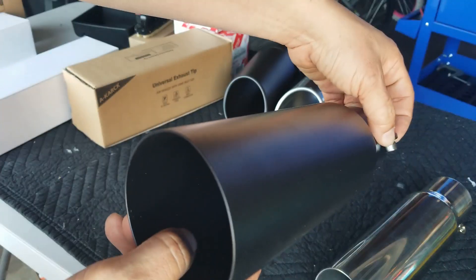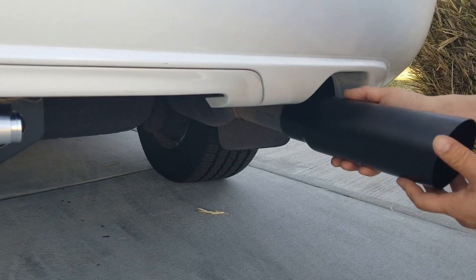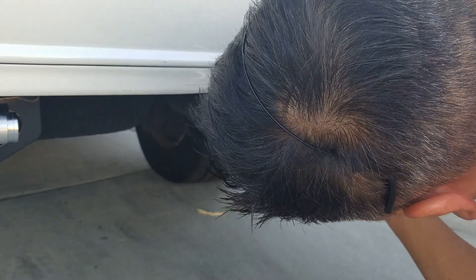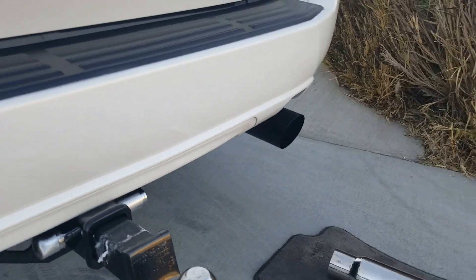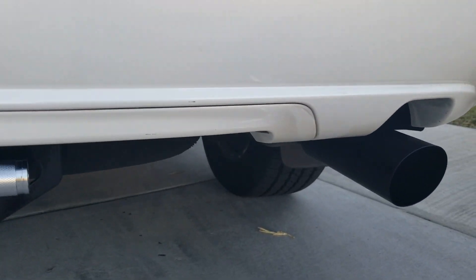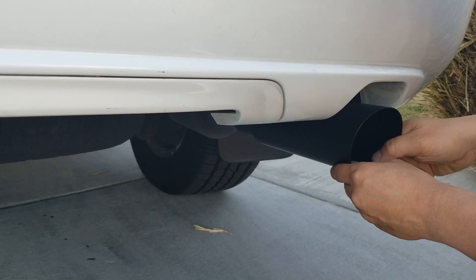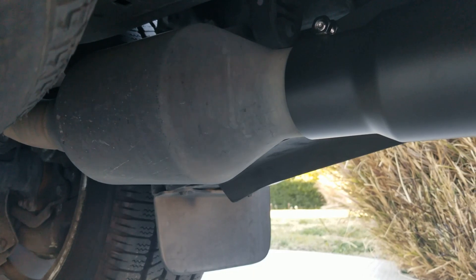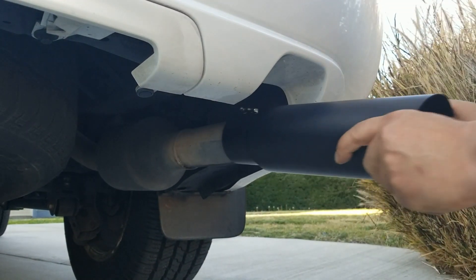I'm going to put this on temporarily just so you guys can see what they look like. Let's put the black ones on first. Look at that — slides right over. Later on we're going to tighten this to see how the fit is. Look at this in black. Also, this diameter is wide enough where you can adjust and tighten it. It went right over the weld mark — we didn't even have to stop at the weld mark. We could go all the way in and tighten it if we want to. Let's take it out and check out the chrome one.